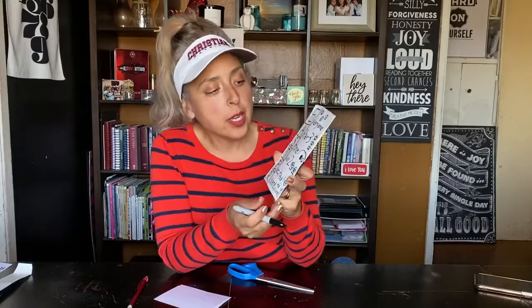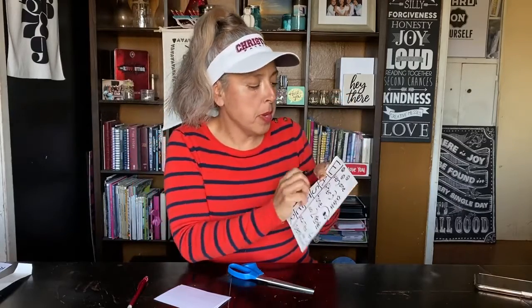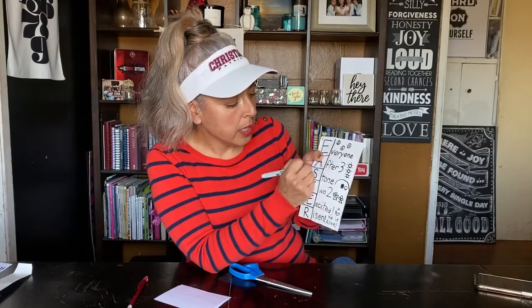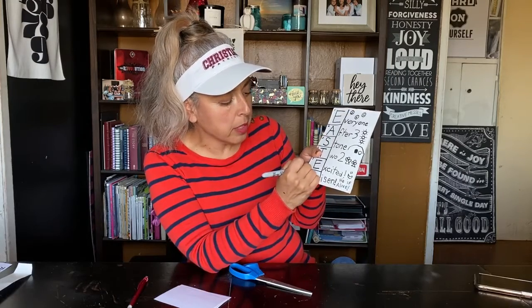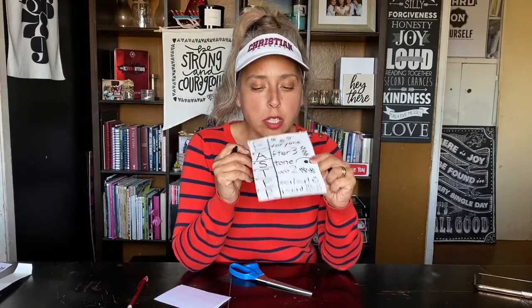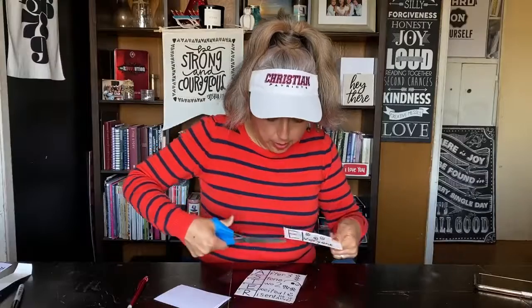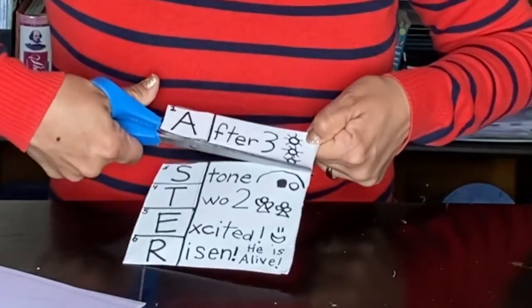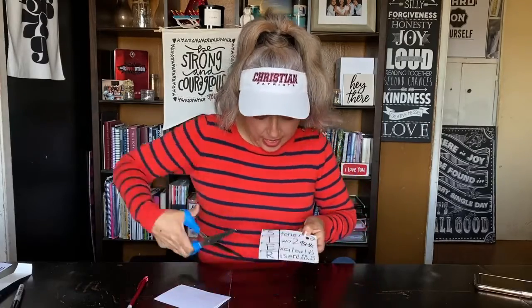We made this with a marker. Now we'll put a small number in the corner of each box — number one next to the E, number two on the A, number three on the S, number four on the T, number five on the second E, and number six on the R. Then grab your scissors and cut across the line to create individual cards. If you cut a little crooked, that's okay!